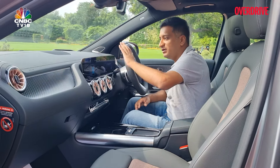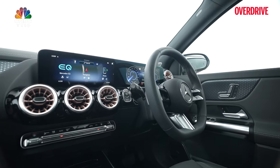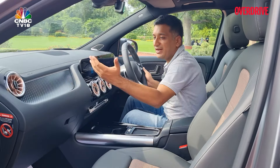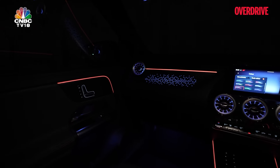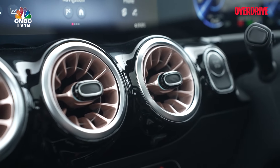On the inside, it's very similar to the GLA — the same dash design, the new steering wheel from the updated GLA, the more open central tunnel design, backlit motifs, and ambient lighting. However, there are some EV-specific differences, such as a rose gold finish on the vents.